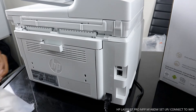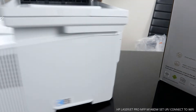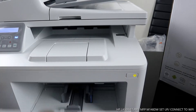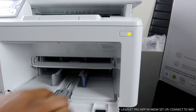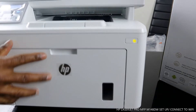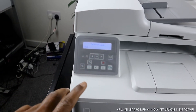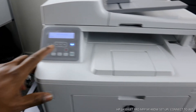If you connect this printer to a Wi-Fi network, you don't need a USB cable. What we are going to do right now is connect this printer to the wireless network. You turn the printer on right here, and also bring out the paper tray. So we go to setup and click okay.